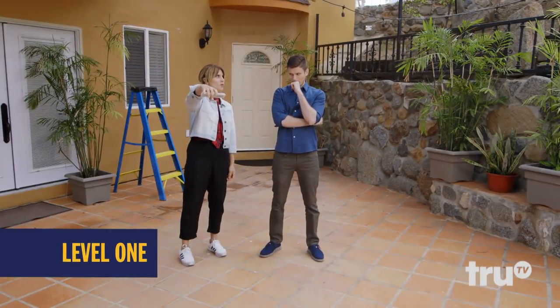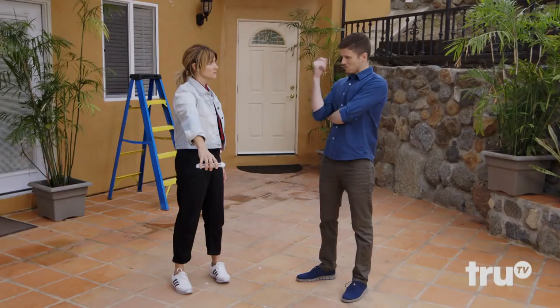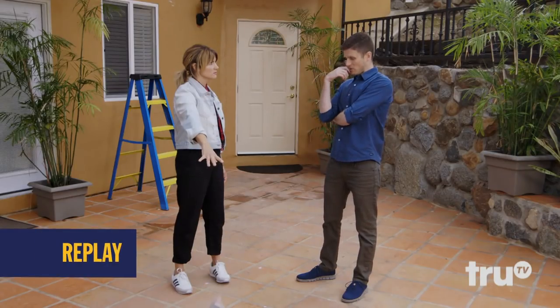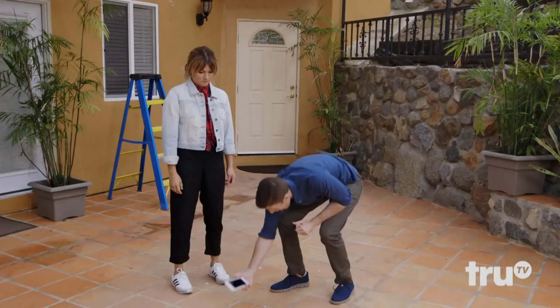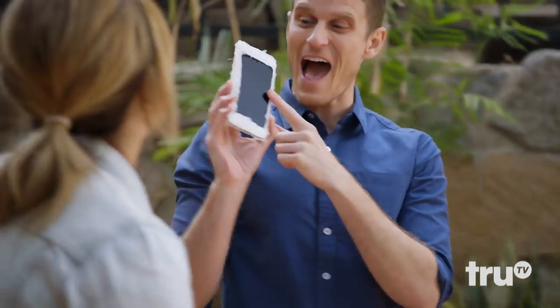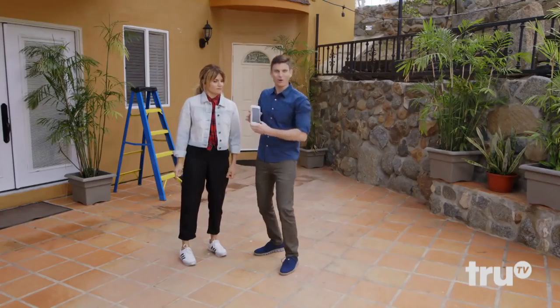Kev? Yeah? Moment of truth number one. If it looks like I'm concerned, I'm not, because I know that this hack is going to work. Oh, my God! One of three. That's a hot hack. Hot like the hot glue!